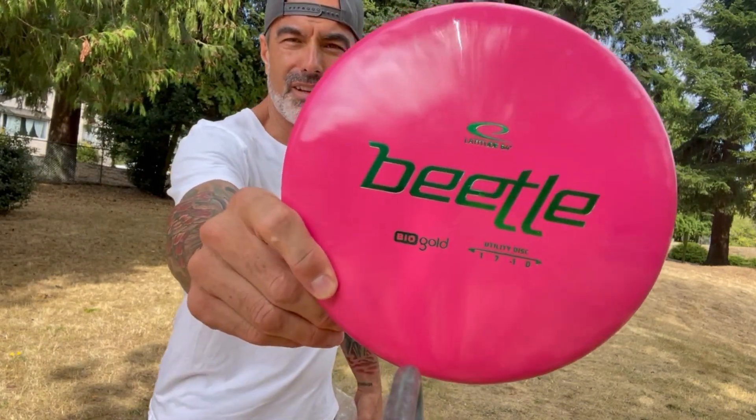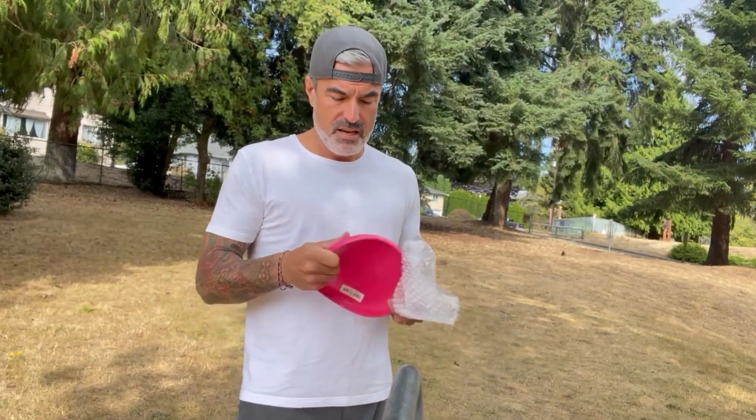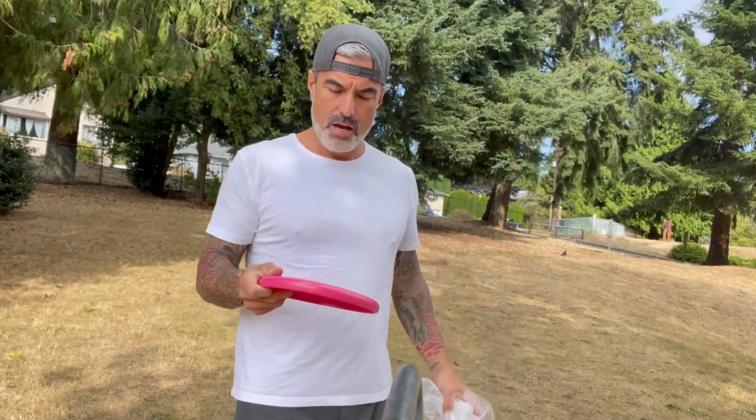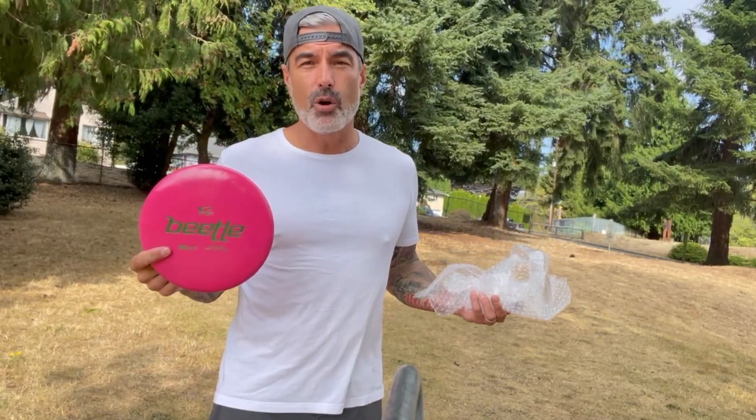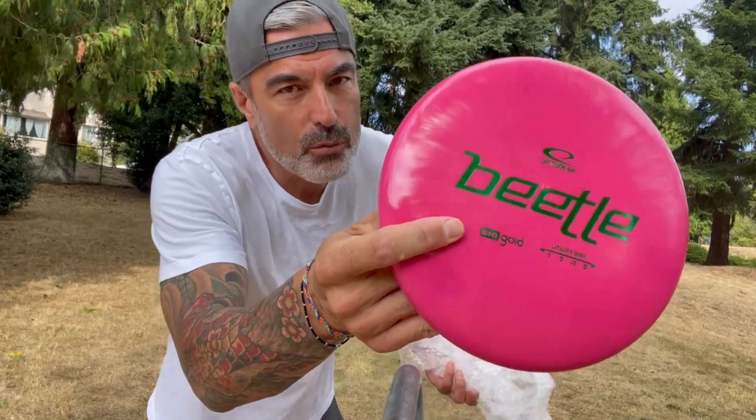This is going to be really fun to play. And last, just because I ordered it around the same time, check out — it's a Latitude 64 Beetle. Not going to be played today. I'm going to throw a one-speed challenge up in the next couple of weeks and answer the question: should a beginner put a one-speed in their bag, or are these discs gimmicks? We'll answer that question.